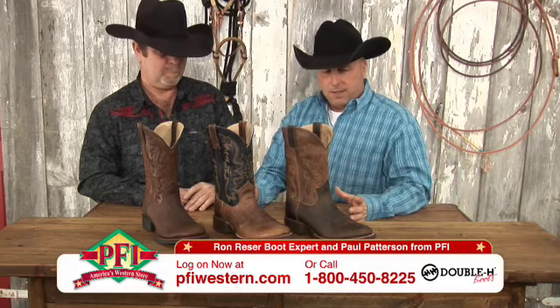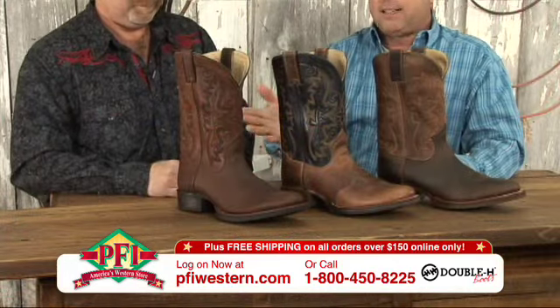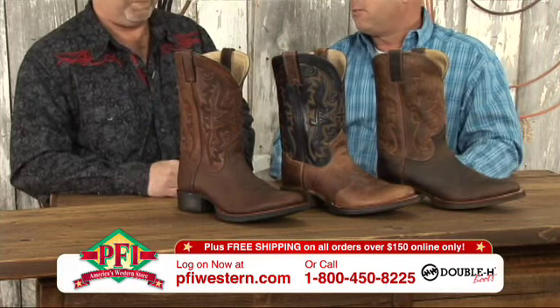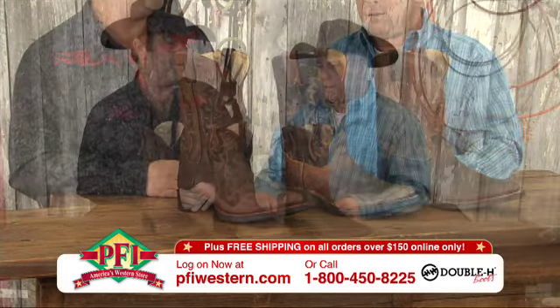Ron, this is a great package — more of a stockman package: round toe, about an inch and an eighth heel, flat straight back heel. It's a great riding boot, very comfortable. Comes in and out of the stirrup good, flexes really well — just a very comfortable boot.